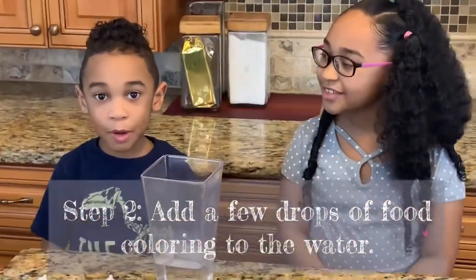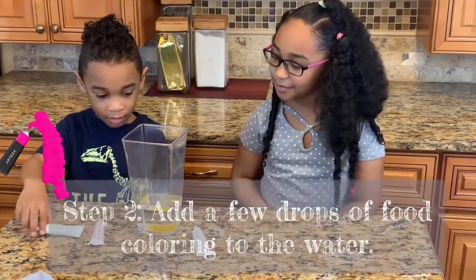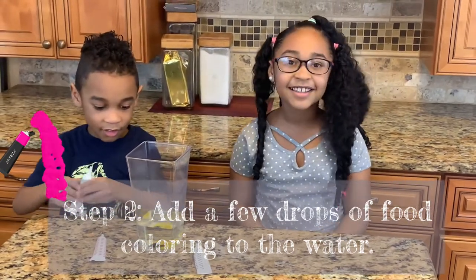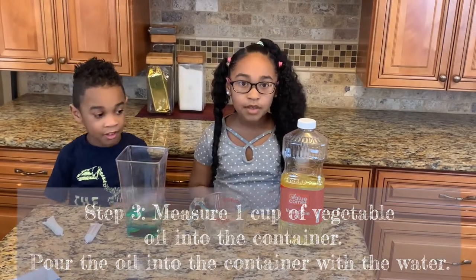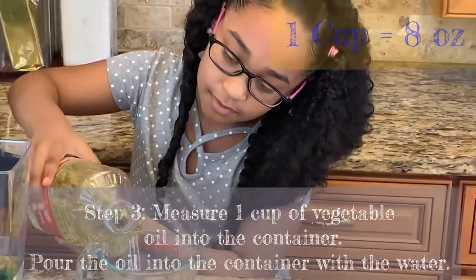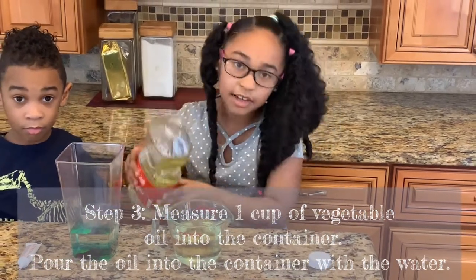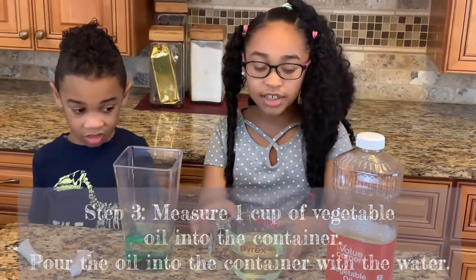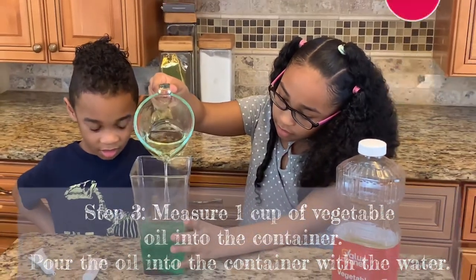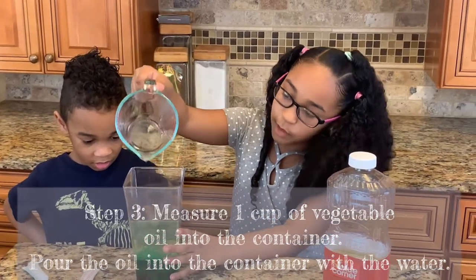Step two: add a few drops of food coloring. Step three: add one cup, which is eight ounces, of your vegetable oil. That should be enough. Add the vegetable oil to your container. Be careful while you're putting this in.